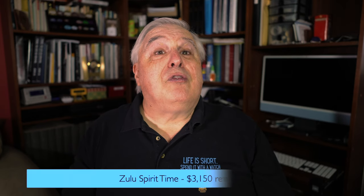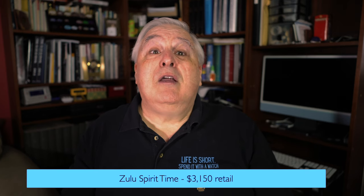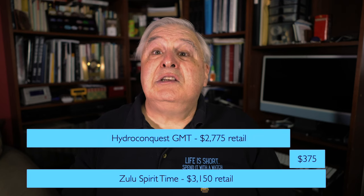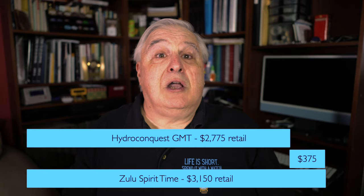Let's review pricing. The Spirit Zulu Time models retail for $3,150 US dollars, somewhat higher if you want the two-tone models, which one should consider as I'll explain later. The Hydroconquest is $375 less expensive at $2,775 US dollars.